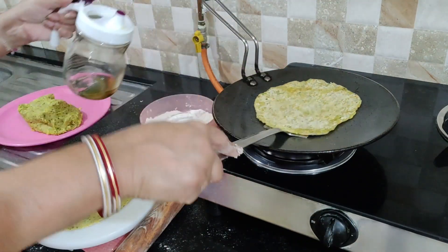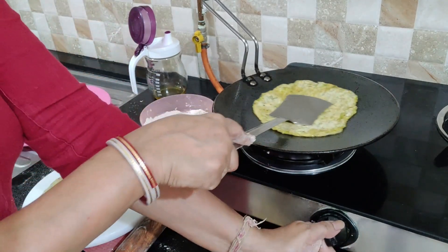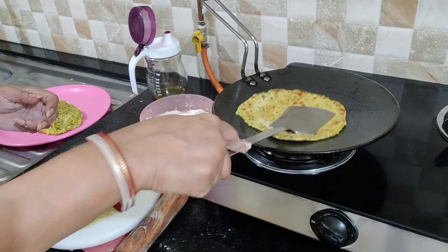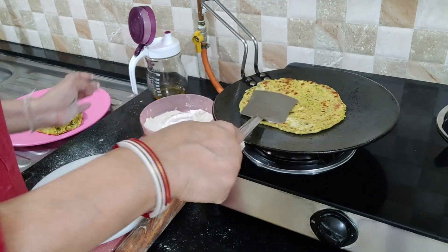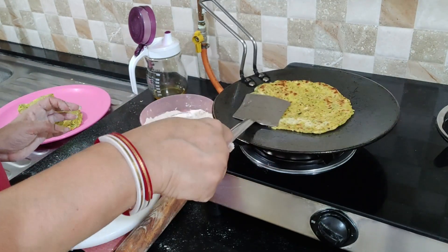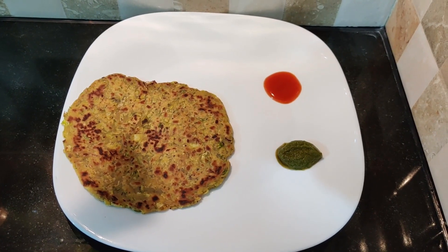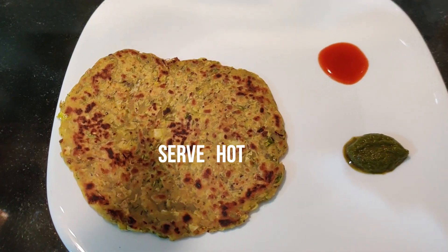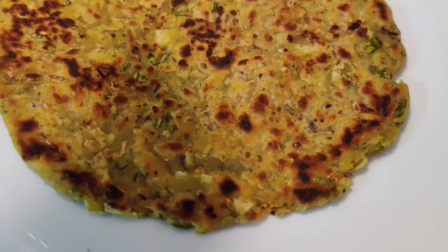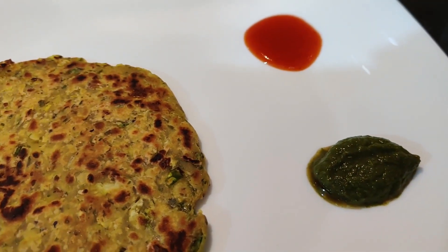Take a little bit of the filling, put it into the center, then roll it into the paratha. Add some salt to the sauce. This is ready — I have served it with chutney or sauce. It looks very tasty.